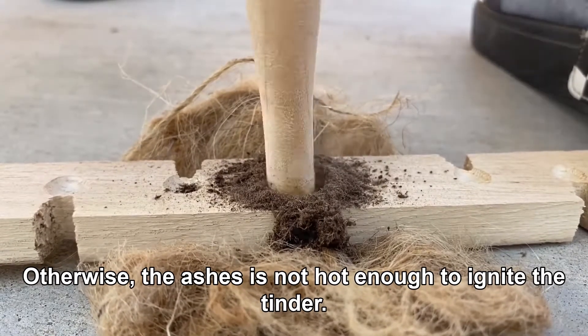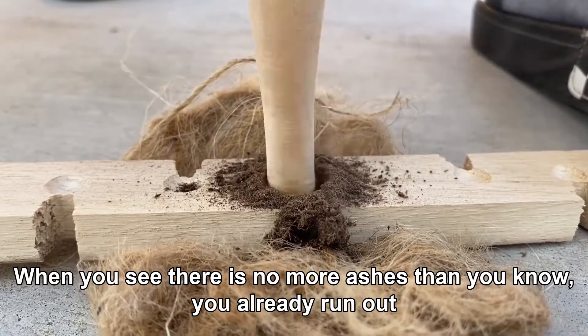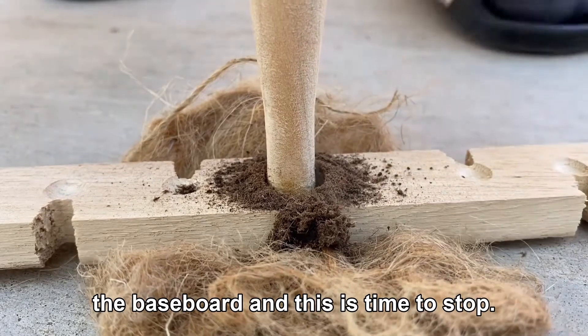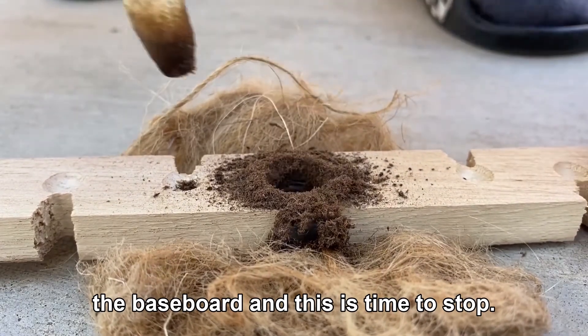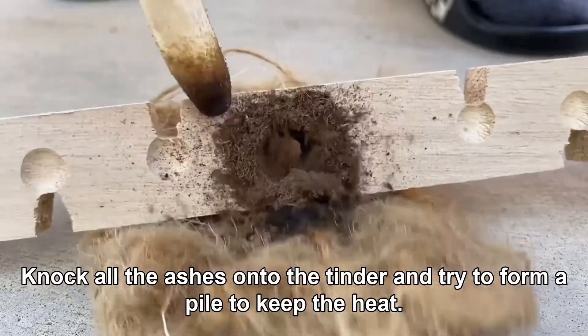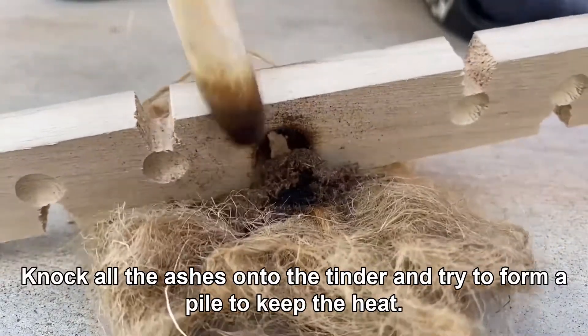Otherwise the ashes are not hot enough to ignite the tinder. When you see there are no more ashes, you know you've run out the baseboard and it's time to stop. Knock all the ashes onto the tinder and try to form a pile to keep the heat.